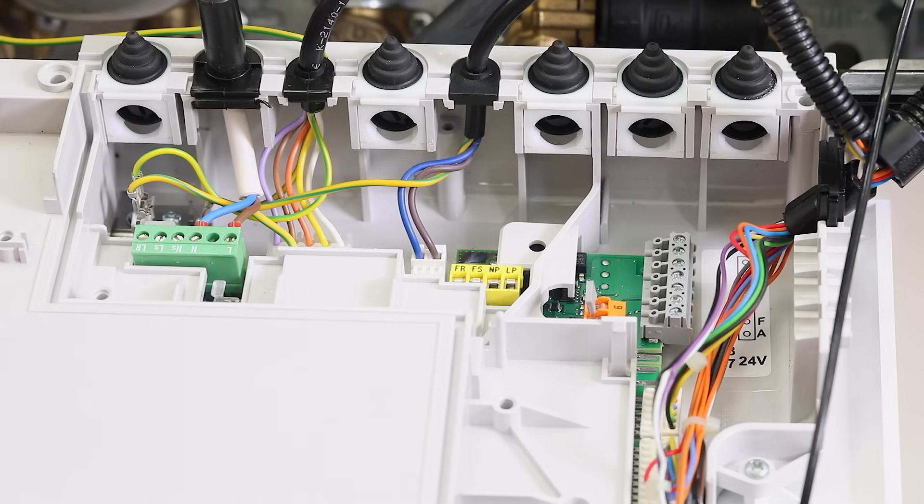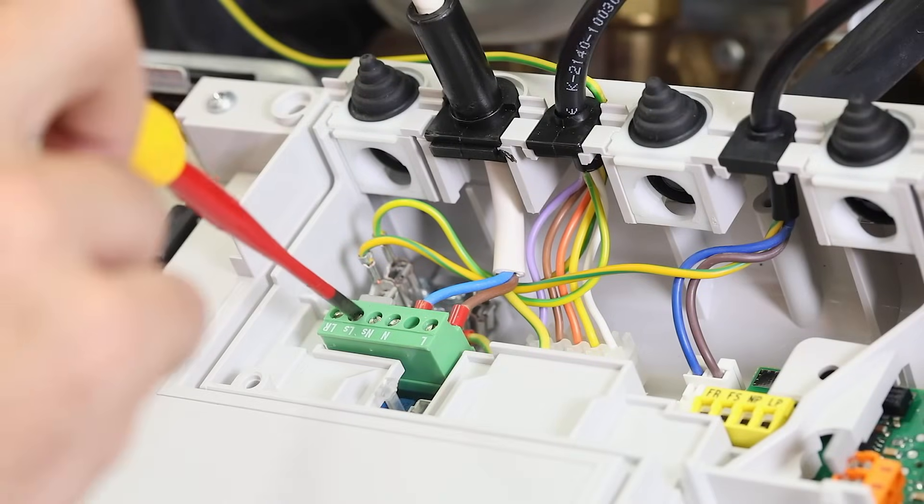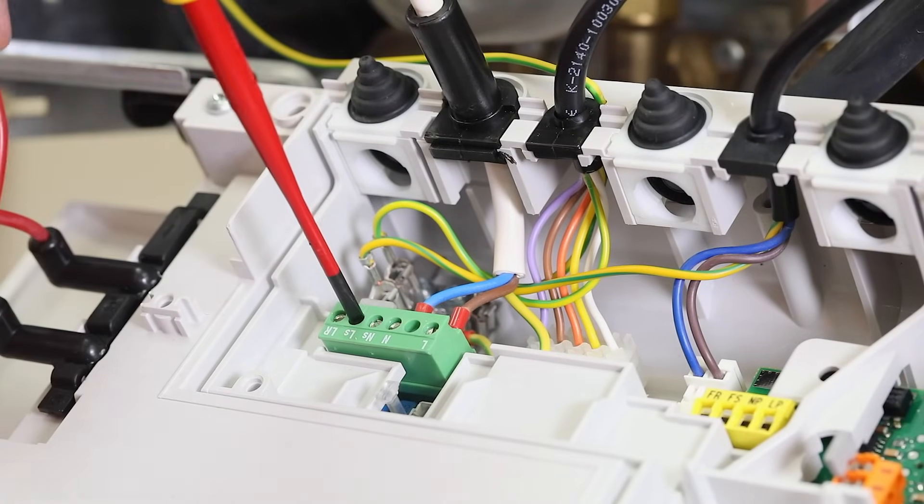With our GreenStar CDI Classic combi and system boilers, you will see the following electrical connections. When installing the Worcester plug-in control, firstly ensure that the link is kept in. When installing a third-party control, you must remove the link.